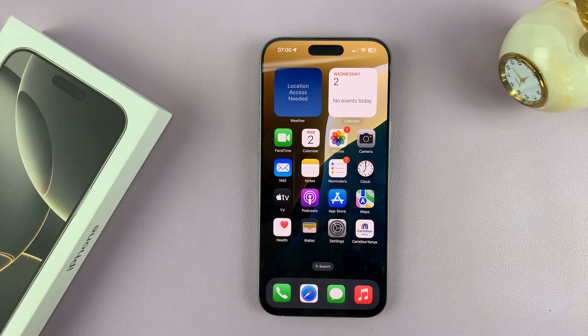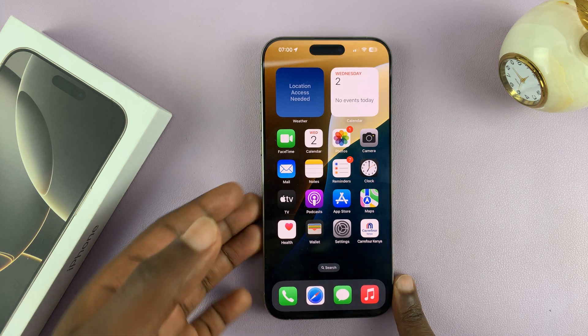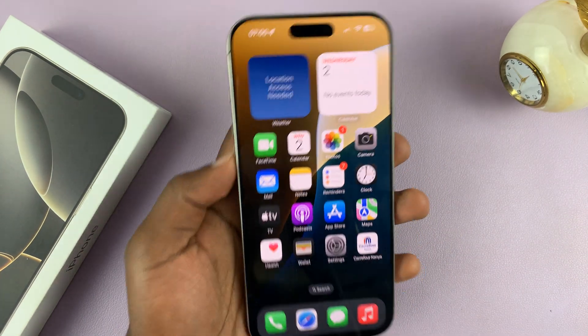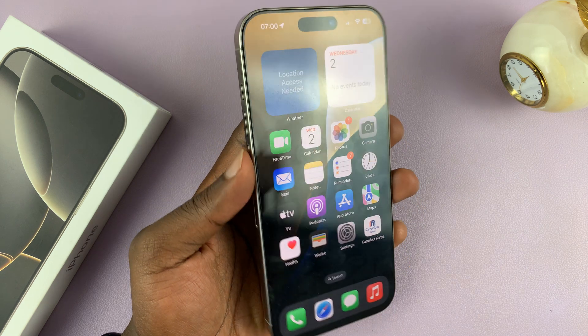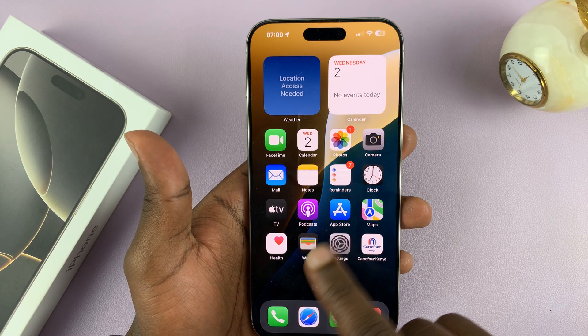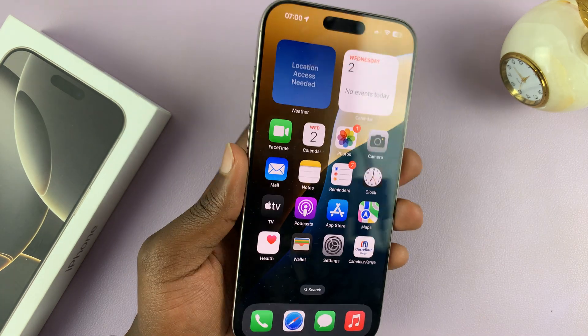Today I'll be showing you how to reset a frozen iPhone 16 or iPhone 16 Pro. These instructions will also work on older iPhone models. So if your iPhone is frozen for one reason or another and you're not able to use it, or to even scroll or use the touchscreen — obviously mine is fine, but I'm pretending that it's frozen.